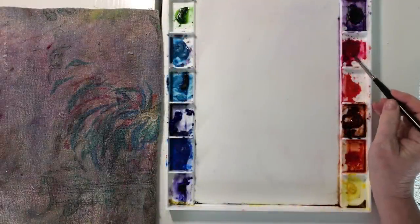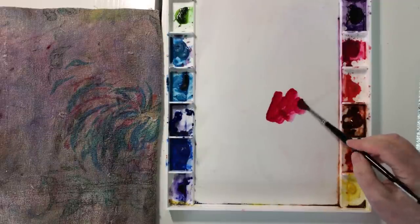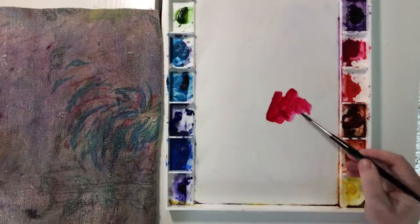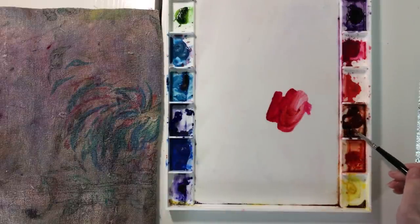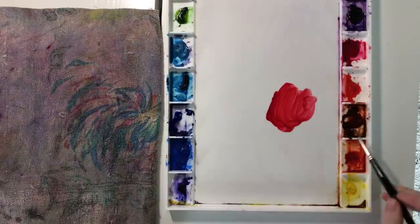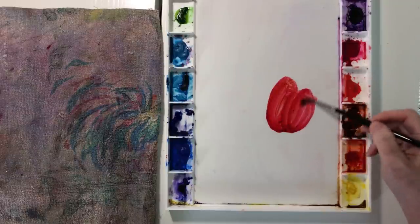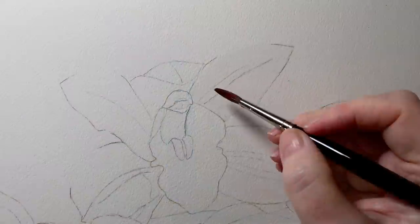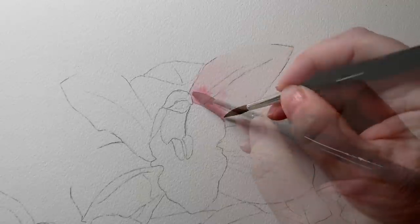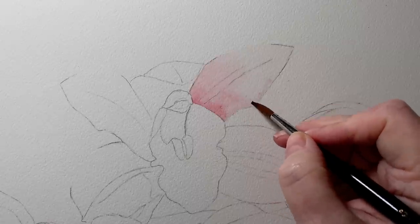The main color I decided to use on the flowers was Permanent Rose, but I felt that Permanent Rose at its full intensity might have been too pink, so I decided to mute the color slightly or make it look a bit more earthy. I mixed some Burnt Sienna into it to neutralize it slightly. Then I started to paint it on lightly at first. This color would be the palest value on the petals after the white of the paper.